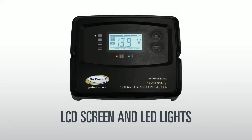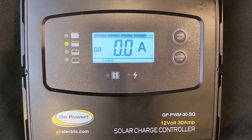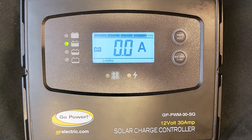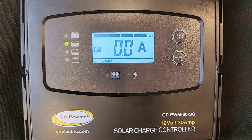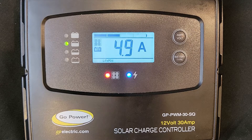LCD screen and LED lights: Your solar charge controller is your primary window to view your solar charging and battery information. This controller is equipped with several LED indicator lights, as well as a large LCD screen. The battery level indicator lights on the left side of the screen indicate how full your battery is, and there is a secondary indicator on the LCD screen which also shows the state of charge.